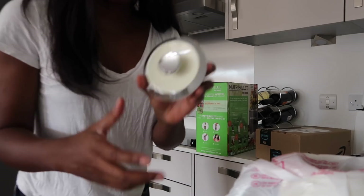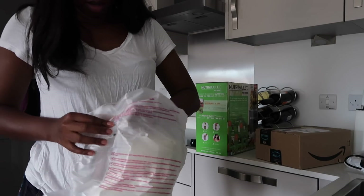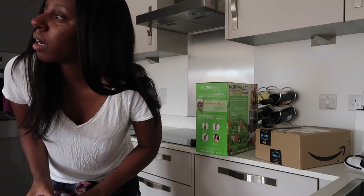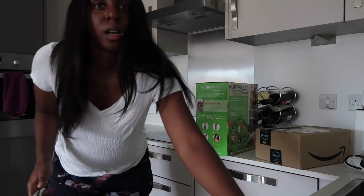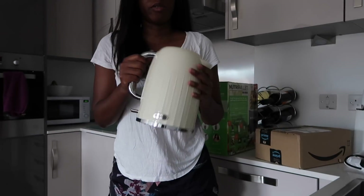I had my last kettle for about — I moved out for the first time after uni, I think back in 2012 or 2013. So I had my last kettle for about seven or eight years. It was definitely time for a change. Here's the new one — that's what it looks like. I'm gonna give it a rinse.